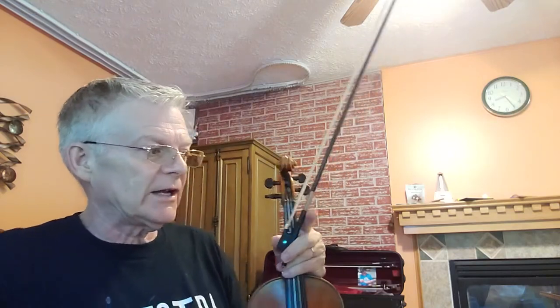This is number 58, the continuation of Half Steps to Develop Intonation in the Bell and String Builder Book 2 for Violin.